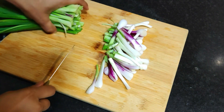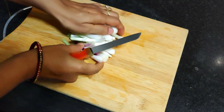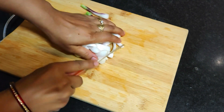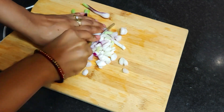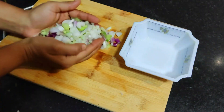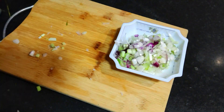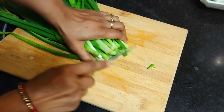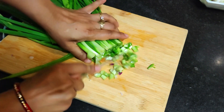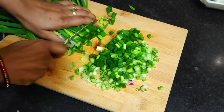I will use both the green and white parts of the spring onion. Let's cut them together. Cut them normally — as you can see. Now I have all of it cut. Then we have to cut the onion into small slices as well.